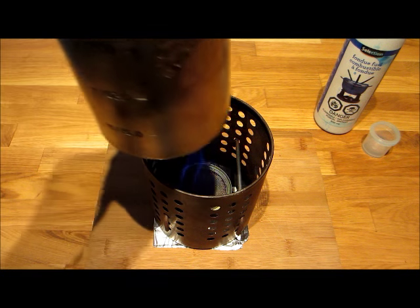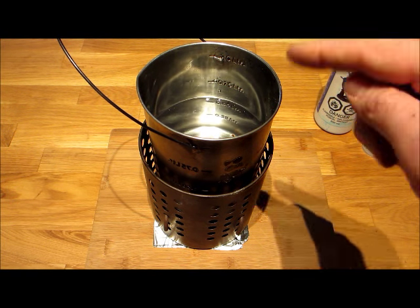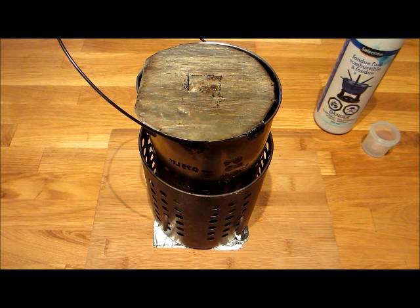And away she goes - she's lit. I know from experience that I will boil two cups of water, which I have in this stainless steel can, in six minutes. We're not going to sit here and watch this for six minutes, but I will come back in six minutes and you'll see. I should put the lid on that too. See you in six minutes.